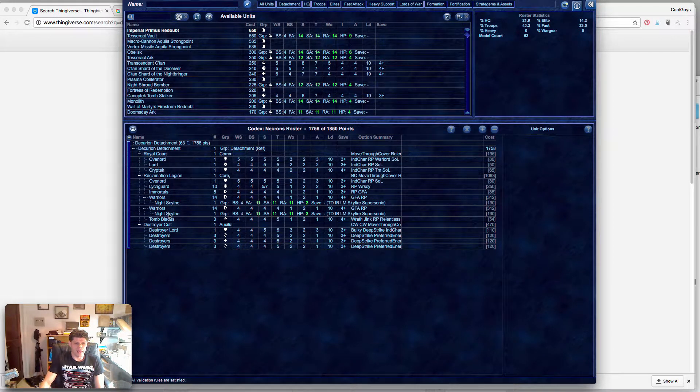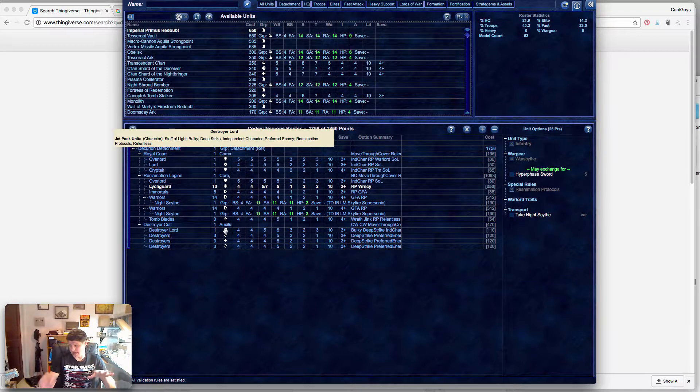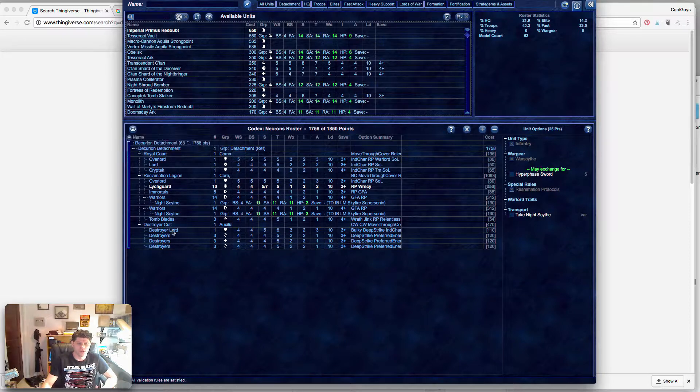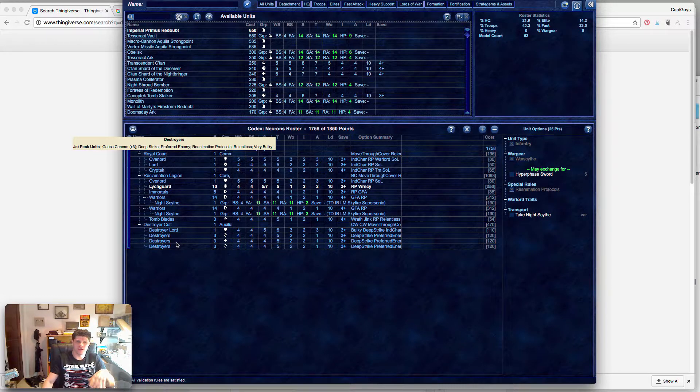Next up we have three Tomb Blades, which is the minimum amount we have to take. I know Tomb Blades are really good so I could see dropping down to five Lychguard and adding two blades, but right now I only have one box of two blades so I'm going with three. And then I have a Destroyer Cult — a Destroyer Lord and nine Destroyers — and I think that's going to be really awesome because I'm going to put the top half of the Dalek onto the body of the Destroyer.